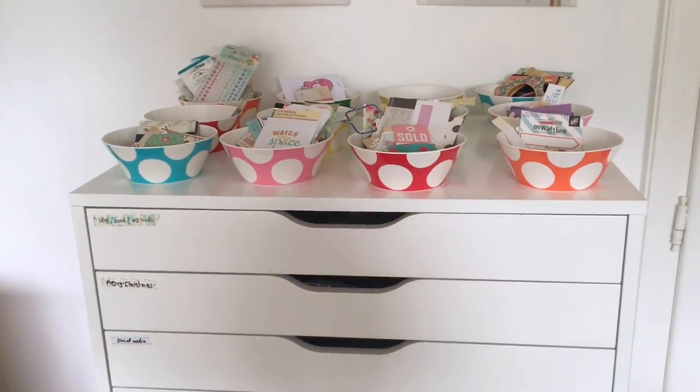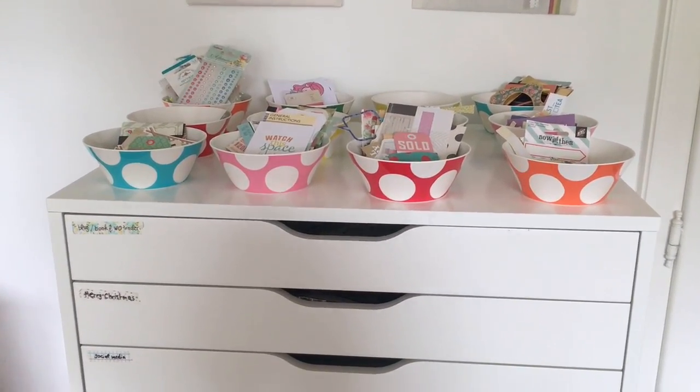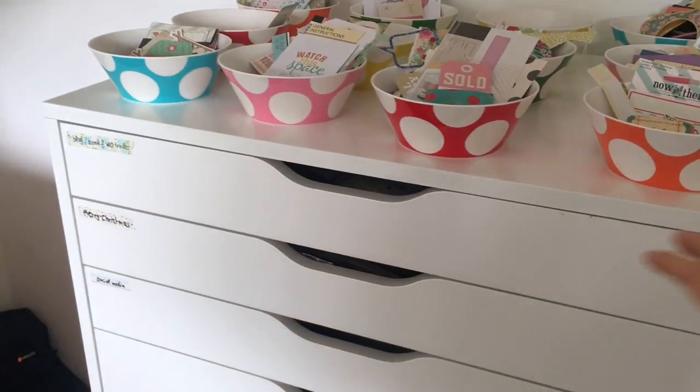I have some cath kits and bowls on top with mostly die cuts but a few other goodies as well, so those are just sorted out by theme. So let's get into it.